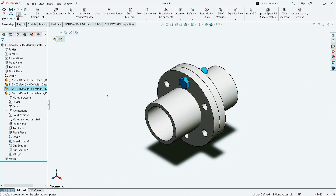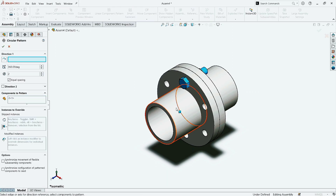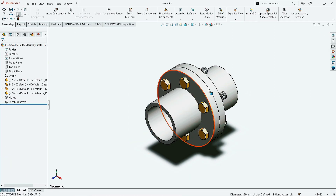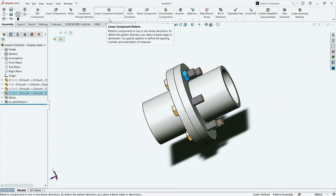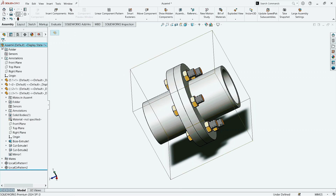Now select the bolt part. Then go and click on Circular Component Pattern command. Select this surface. Give the pattern quantity as 6 with 360 degrees. Click OK. Now click the nut part. Click on the Circular Component Pattern. Select this surface. Give the pattern quantity as 6 with 360 degrees. Click OK.